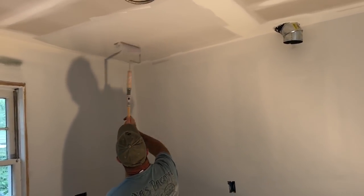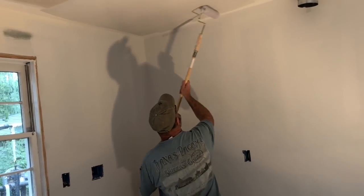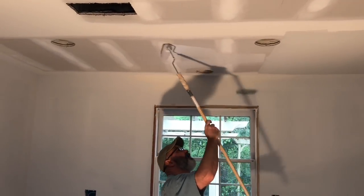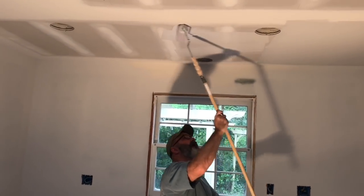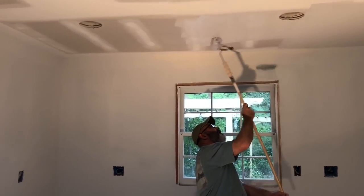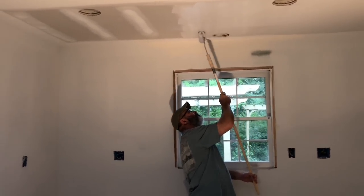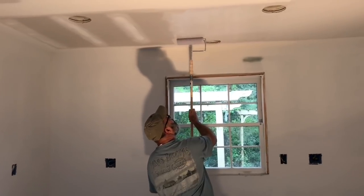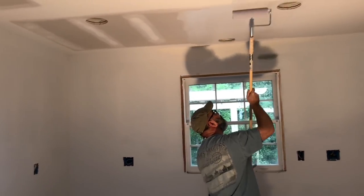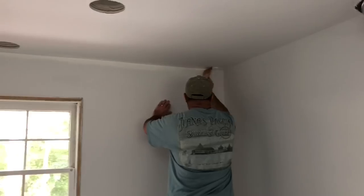Rolling on the ceiling paint with the exact same technique, except a little bit of a switch up here. I like to begin going in one direction and then finish out going in another direction — for example, moving back and forth initially and then switching to right and left. I believe that this allows me to get the best, most even distribution of paint on the ceiling, again going fairly light on all of my coats to avoid any lap marks or drips.